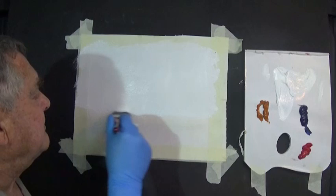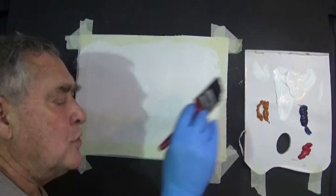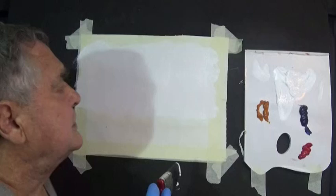I'm using acrylic paint. If you're working in oils, thin your oils a little bit and it'll do exactly the same — but don't thin them too much. So that's our white paint. I'll put a bit of crimson up in the corner.